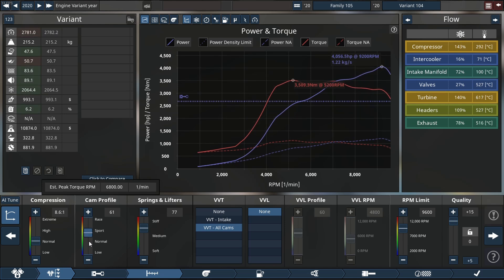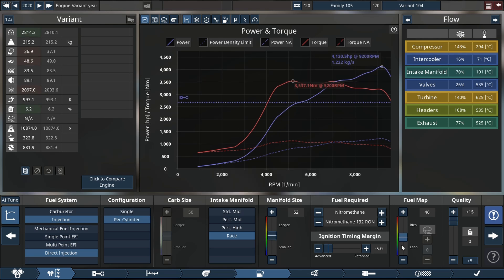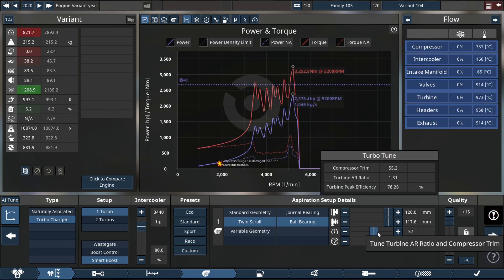Our horsepower number keeps increasing the more we mess with this engine, and that is going pretty darn well. We can actually reduce a little more fuel and increase our manifold side. We'll also keep an eye on reliability because I want this engine to be sort of reliable.